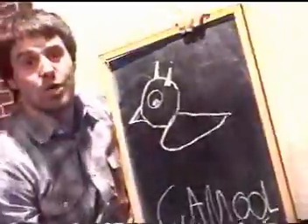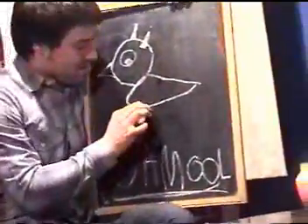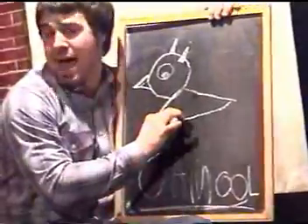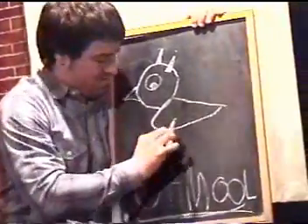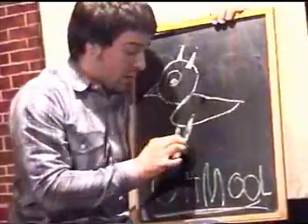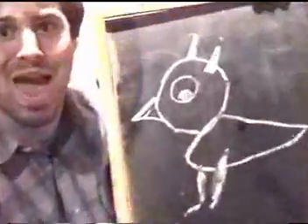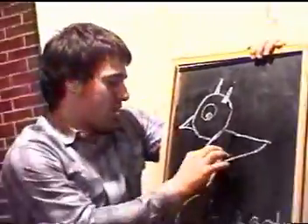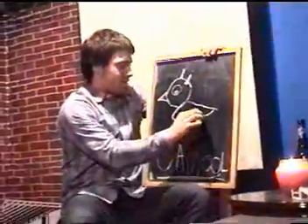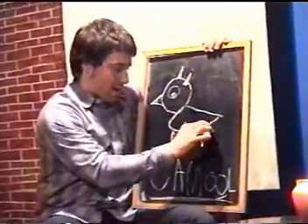Now what you want to do is put some legs on your camel. You got four legs on a camel. So you draw one, two, and maybe some feet on the camel — because how's it going to walk on them stick pads? All right, now you got the first feet right there. Let's go ahead with the second feet right there. That is the worst camel I've ever seen.